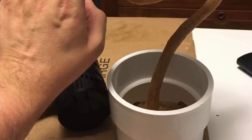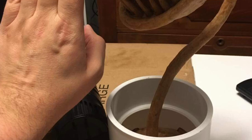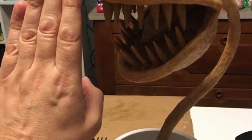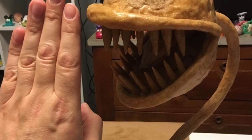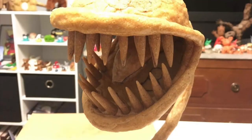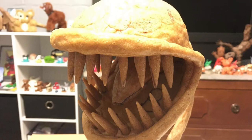Now that all the teeth are sculpted and placed inside the Piranha Plant's mouth, I can go ahead and make the lips. I took some foil and built it up into the shape of the lips, covered that with Worbla, then heated up the inside of the lips and attached it to the Piranha Plant's head.